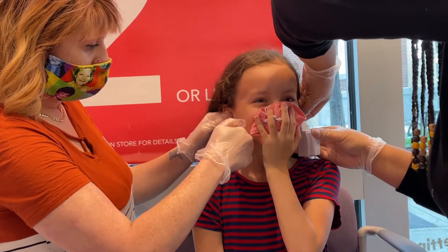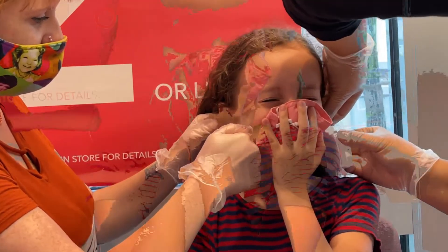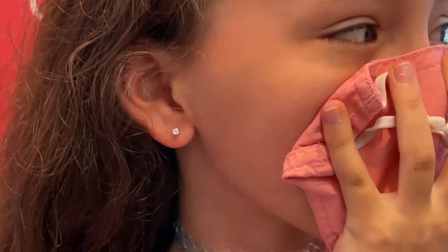Ready? One, two, three. It hurt. Now it's done. Now it's going to hurt for like two seconds because I'm going to put some of this on there.